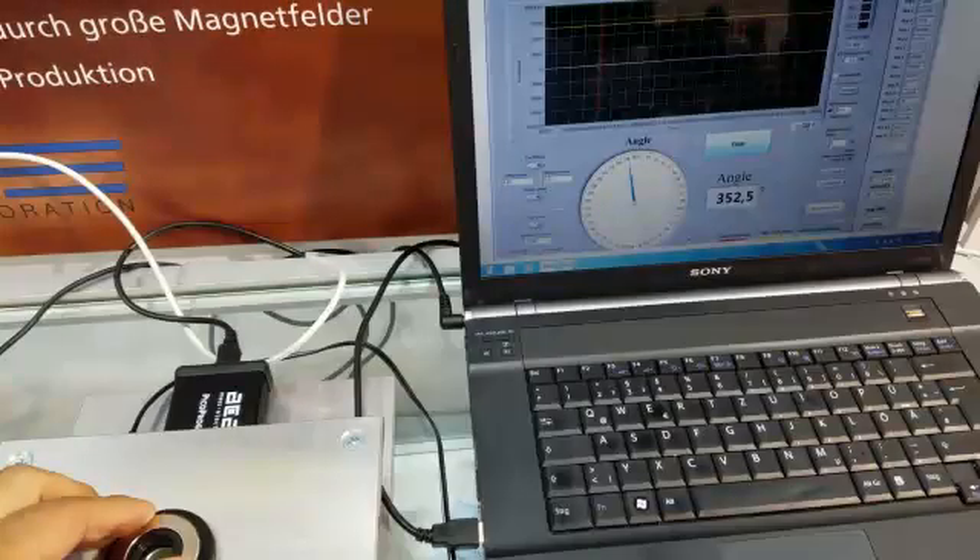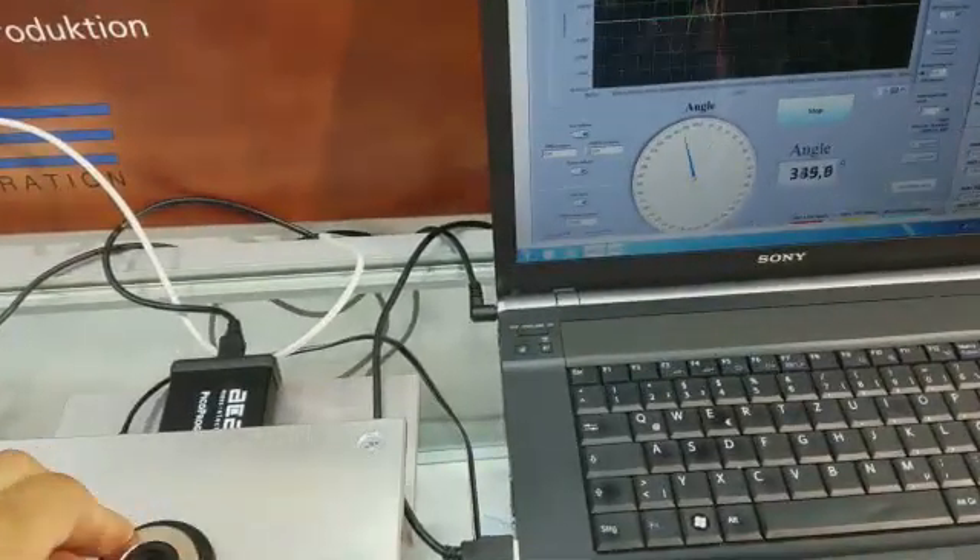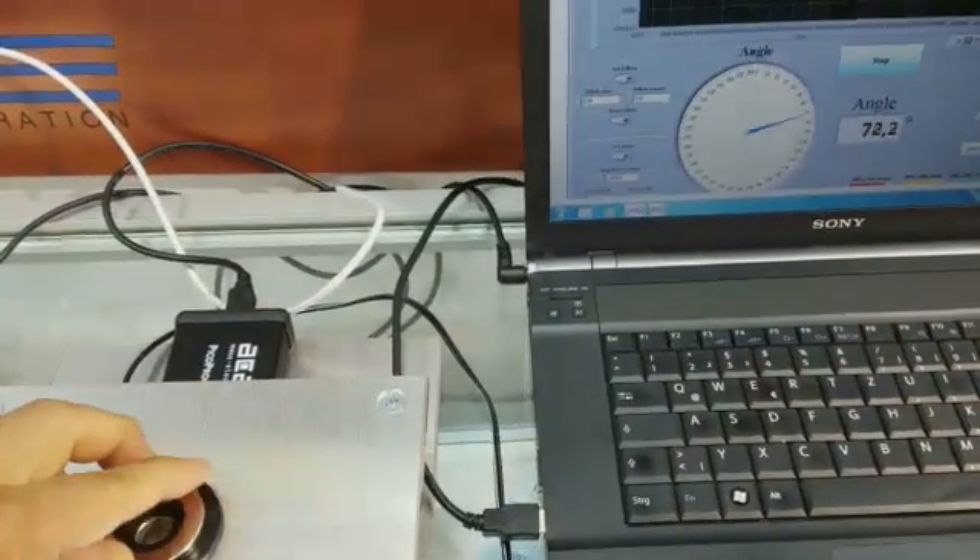So here's the demo. As we turn the knob, the angle is displayed on the PC. We can reverse the direction with no hysteresis.